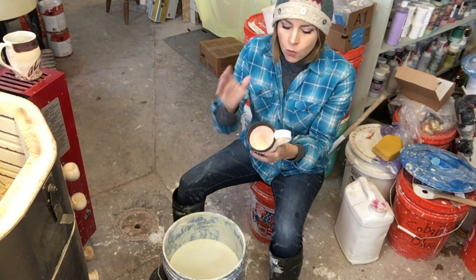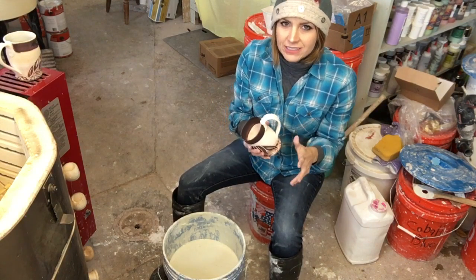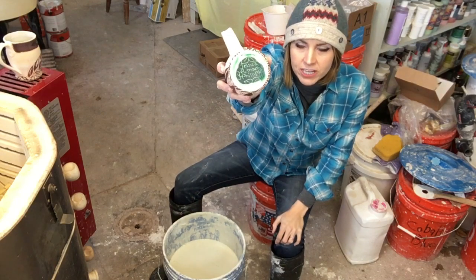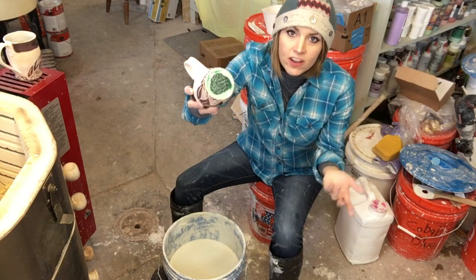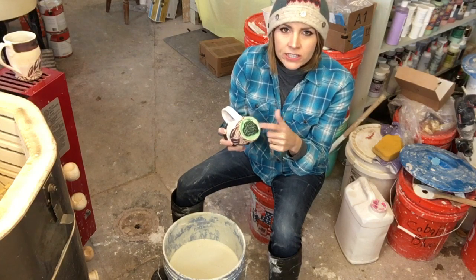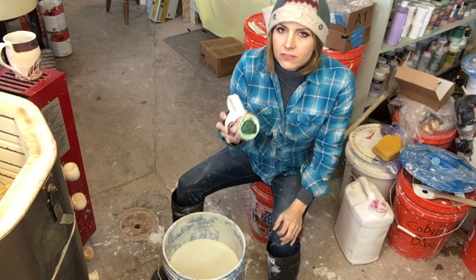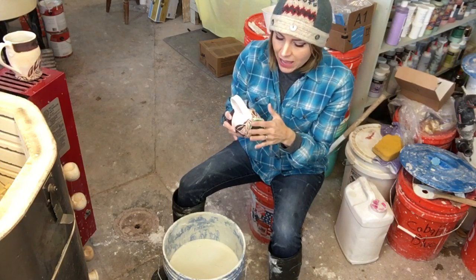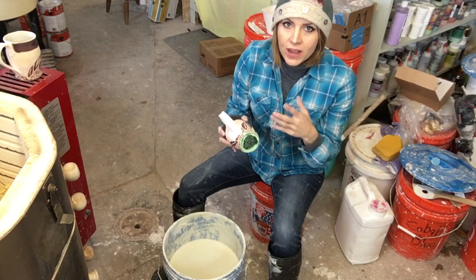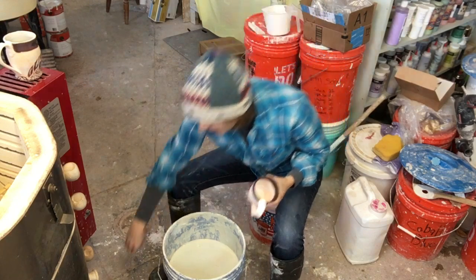Sand it down if you need to, then wipe it down with clean water inside and out. I usually do that the day before I glaze. I also wax the bottoms. The wax I use here is just the Amoco wax — it's dyed green so you know where you put it. I really love the Forbes wax on the bottom of pots, and for carving on my Mishima work I like Mr. Marks wax. So I use three different waxes in my studio.